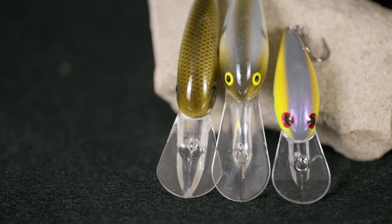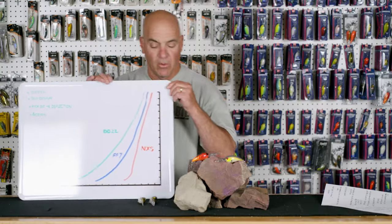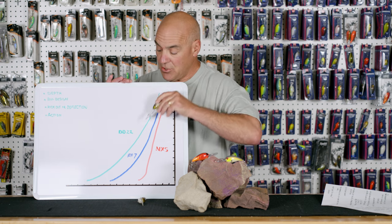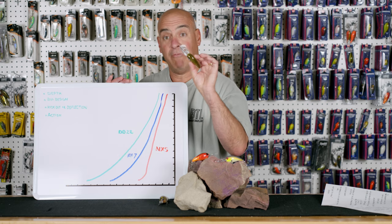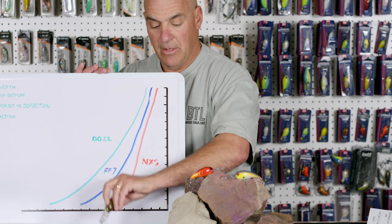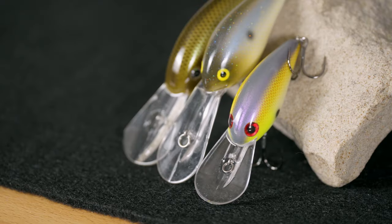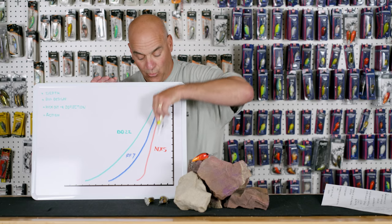By looking at the bill we can determine most of this. Looking at my dive chart: a Norman DD-22 swims down to depth; a Bomber Fat-Free Shad dives down to depth. But if you look at the NXS and its bill design — it has a little hook in the bill — this bait is a hard fast diver; it gets right down to business.